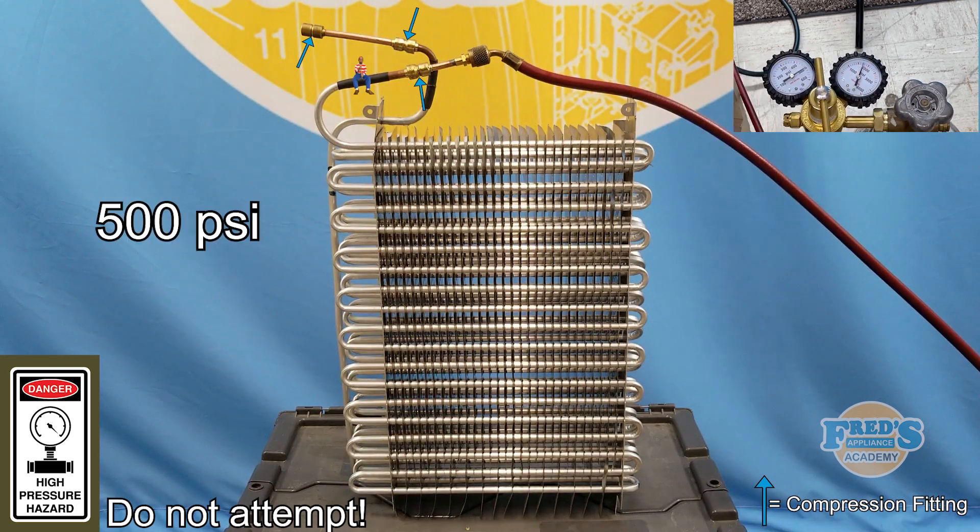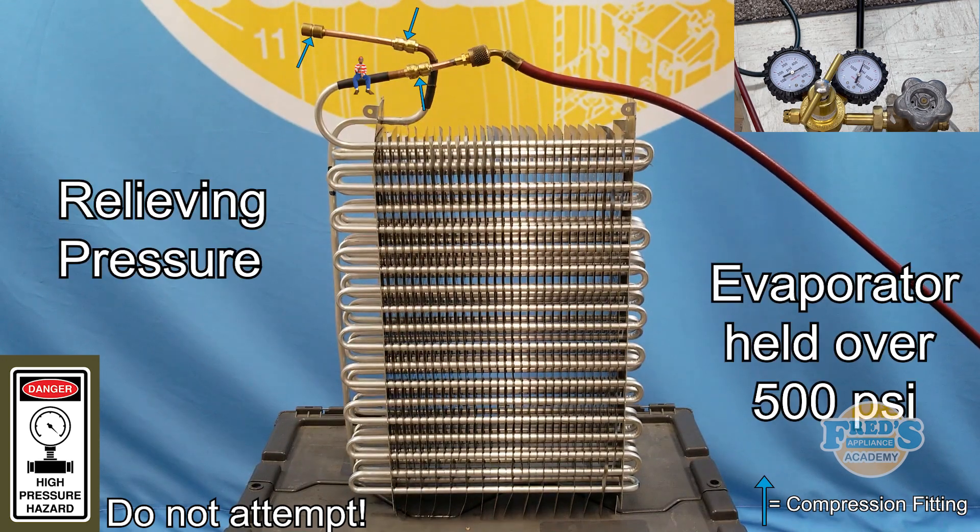In a final attempt to create failure, I increase the pressure to 500 psi. With no leaking or rupture, at this point I abort the test to avoid catastrophic failure. I safely relieve the pressure in the system and plan to return with a thicker blast shield.